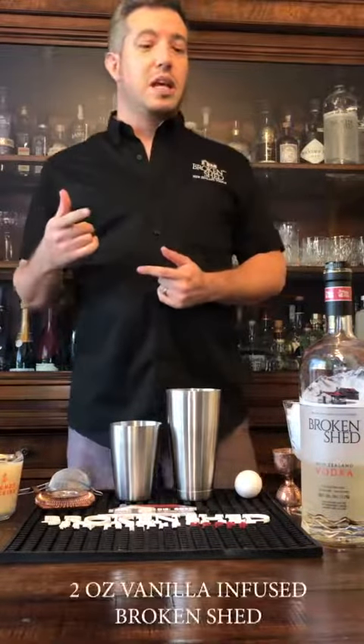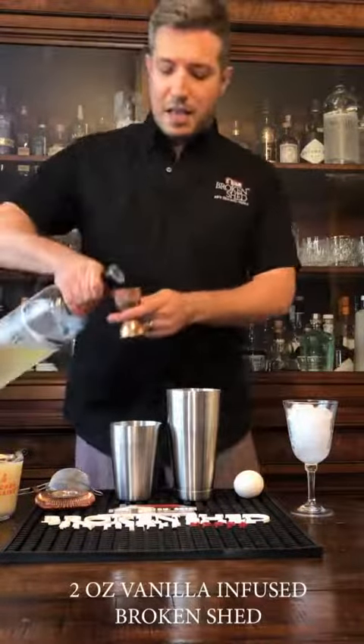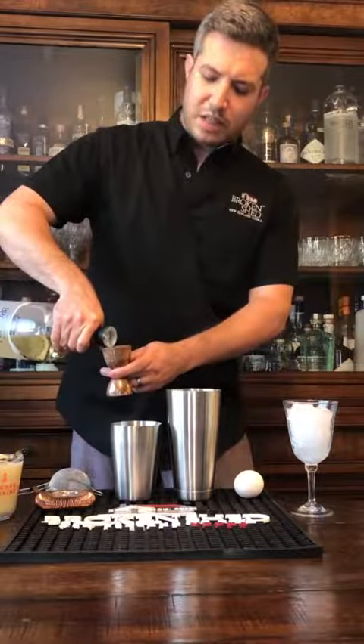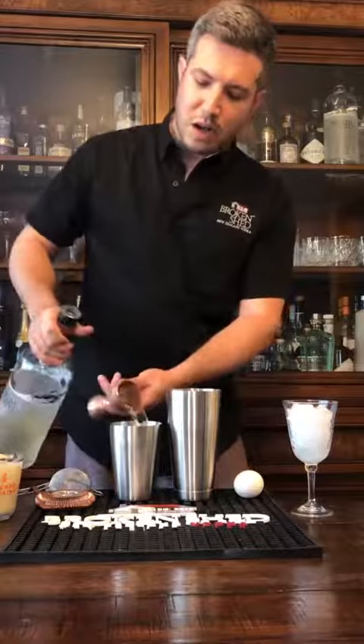What you'll need is two ounces of Broken Shed infused with vanilla bean. Very easy to make — you just put a vanilla pod inside your bottle, let it rest for at least one hour and you have vanilla-infused Broken Shed. Two ounces into the shaker.